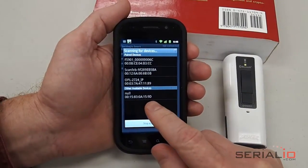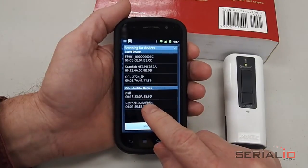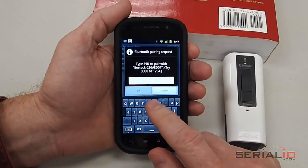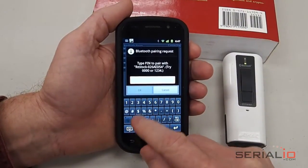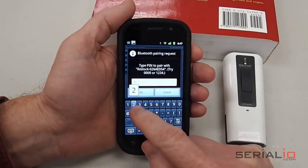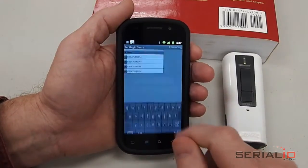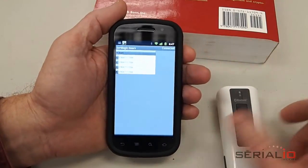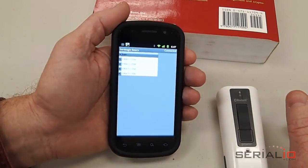Once we scan for it, Android will search and find it. We tap on it and we should get prompted for a PIN code. The PIN code in this case is 1, 2, 3, 4. Then we tap OK, and we should be connected. A little light comes on to indicate that, along with a scan beam.